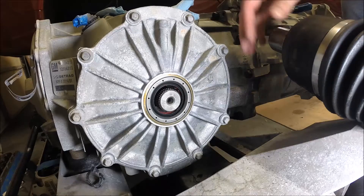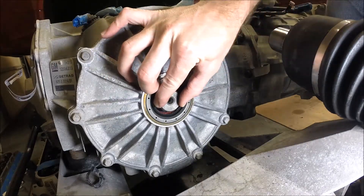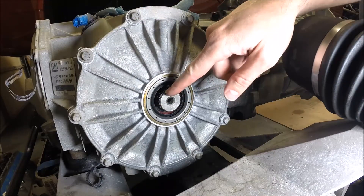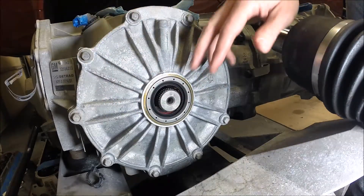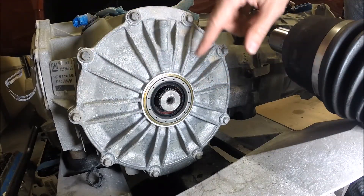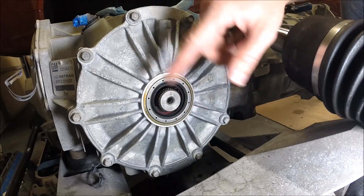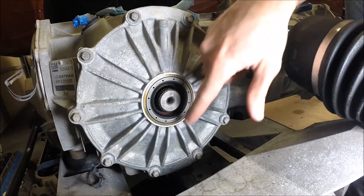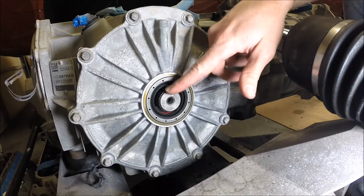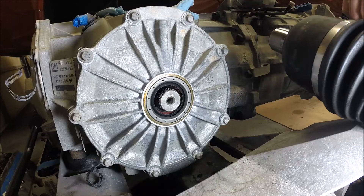One other thing I'll point out while you've got the CV axle pulled out - check the output shaft and give it a wiggle. There shouldn't be any play in this shaft. If there's excessive play and it's slapping around in there, then you have bigger issues: you've got a bearing inside the differential that's failed, and that's what's taking out the seal. If there's a lot of play, it's going to beat the seal - so that's the real reason it's leaking. Give that a check before you get too far into it to make sure you're working on the right thing.